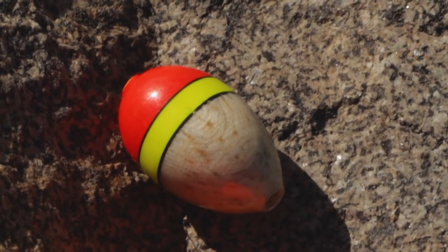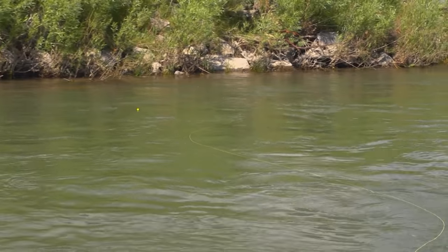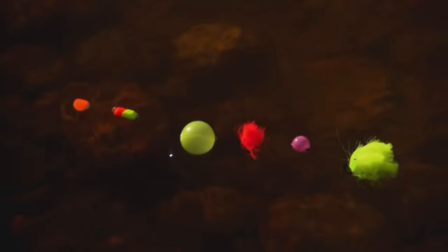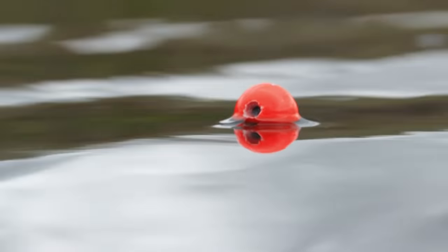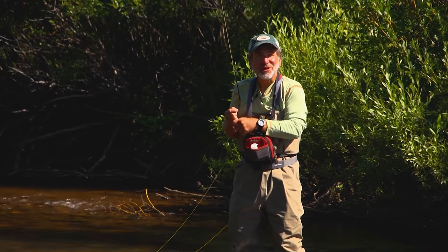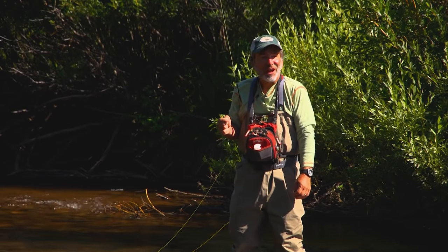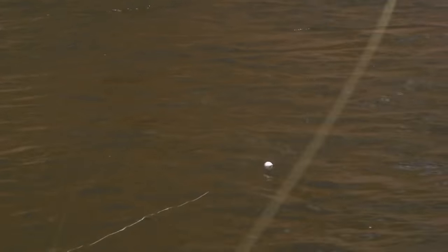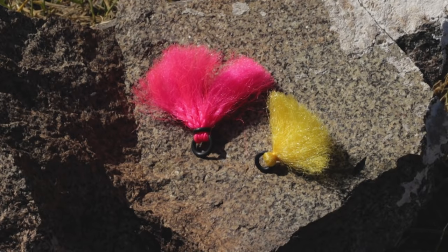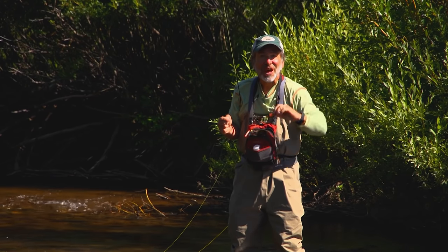Indicators come in all different colors, sizes, and types, and most people carry a variety of them. Different colors show up better under different light conditions, so you should experiment. Also carry a range of sizes — the indicator should be big enough to hold your fly and weight off the bottom, but not so big that it spooks the fish. Most people these days use a big plastic or cork strike indicator; they're really buoyant and float all day long. But they do land kind of hard, and sometimes you want something more subtle — that's when you want to use a yarn indicator. Yarn indicators on flat water are very subtle, don't land with a lot of commotion, and you can really see the slightest twitch.